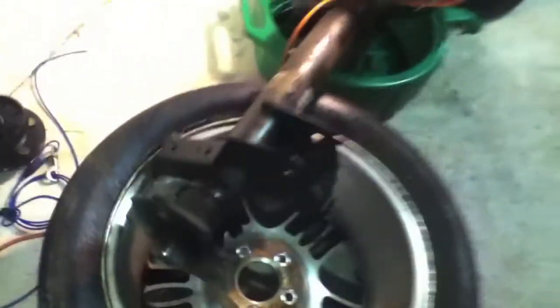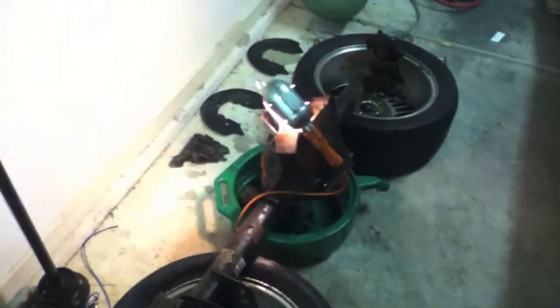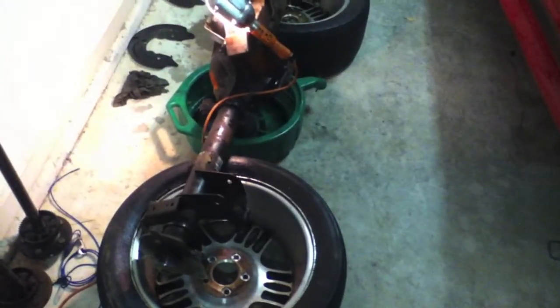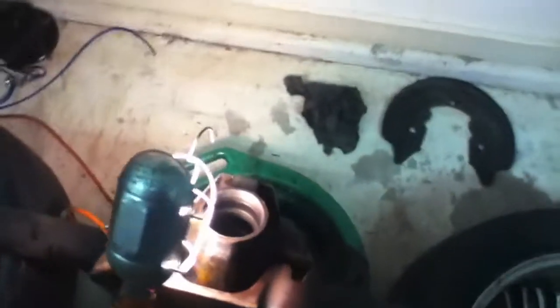Just go over everything and clean up especially well those sealing areas. Here on the axle side as well, there are some globs that we're really going to work on. Take your time to make sure it's nice and clean. This is the good part about doing the job yourself, because at a shop they might not have time to give this much attention to detail - so this is where it can pay off if you do it right.